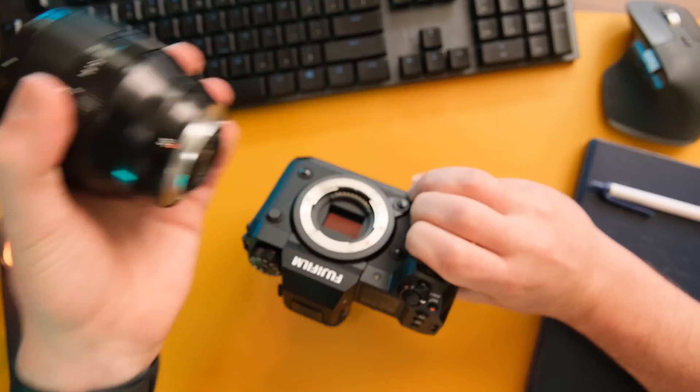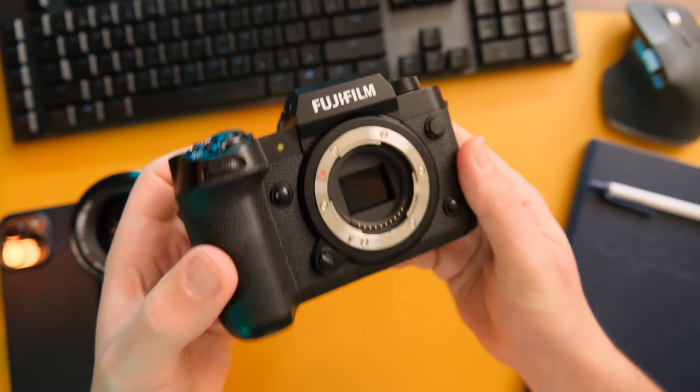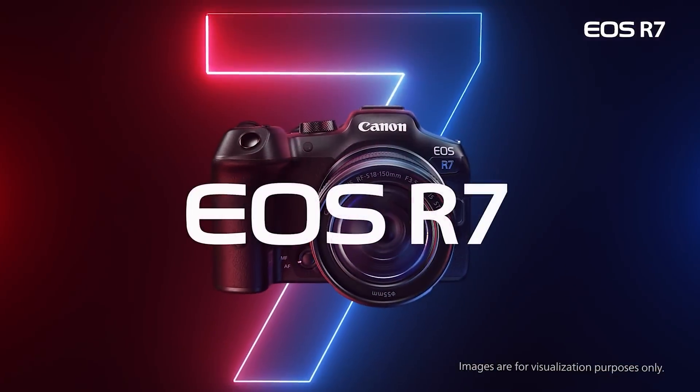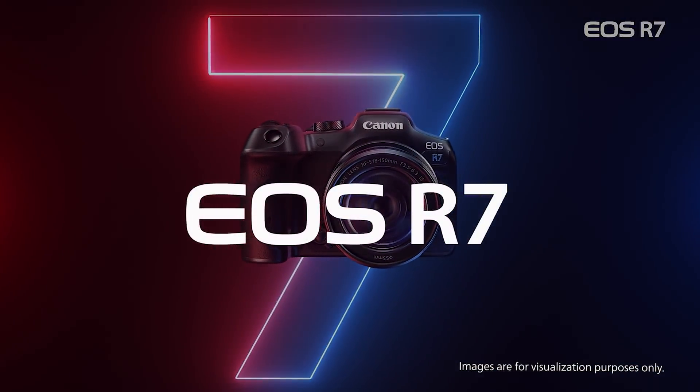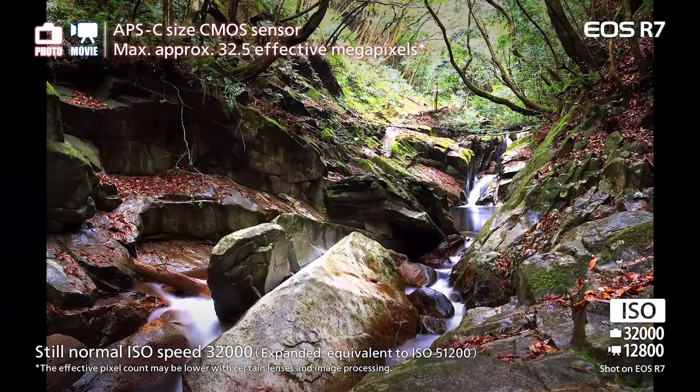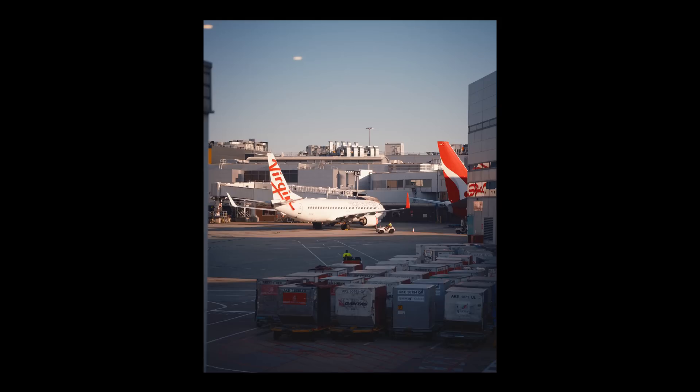The main draw of this camera is its massive 40.2 megapixel sensor, which is actually the biggest sensor on a crop camera ever made — just beating out the Canon R7, which sits at 32.5 megapixels and also came out around the same time. So sorry about that, Canon. Here are some photos I took in my travels over the past couple of weeks, and I'm just blown away by how gorgeous these images are with very little effort on my end in post.